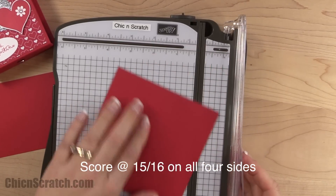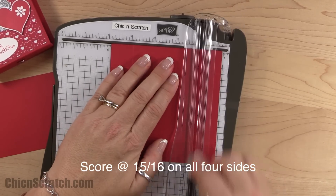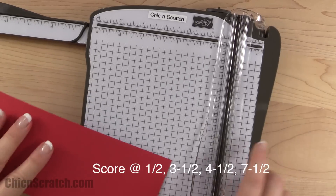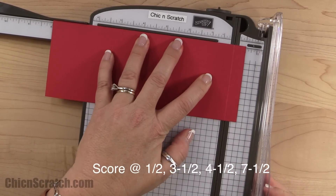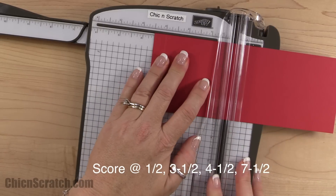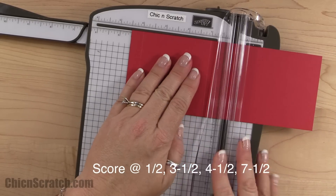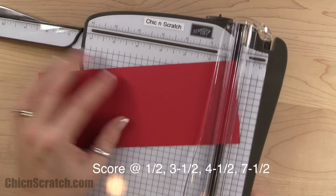I'm using this side because it's a little bit easier to see. We'll go ahead and score the other piece. We're going to score it at a half an inch — I'll score it on the right side first, then just flip it. So that's a half an inch, then three and a half, four and a half, and seven and a half.